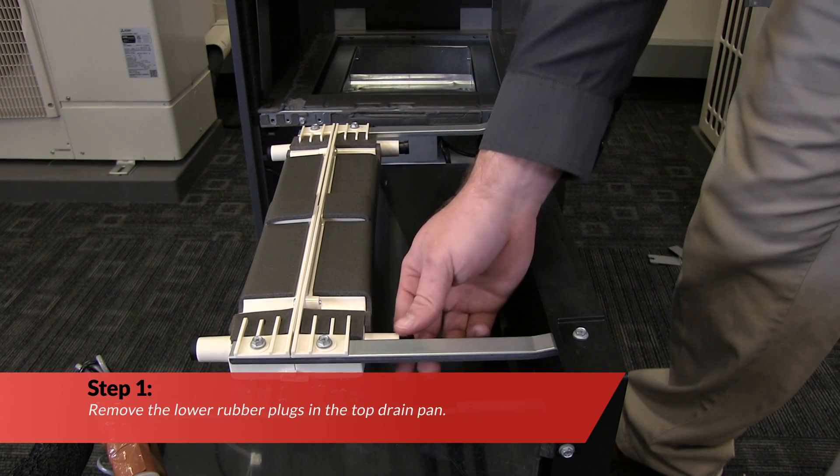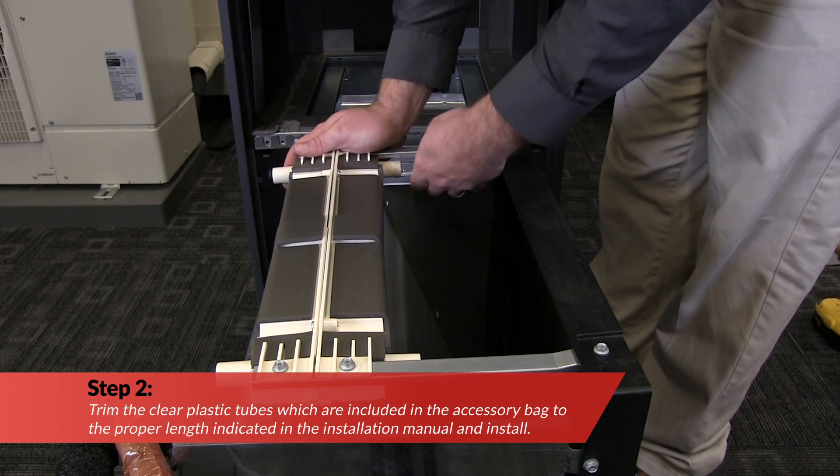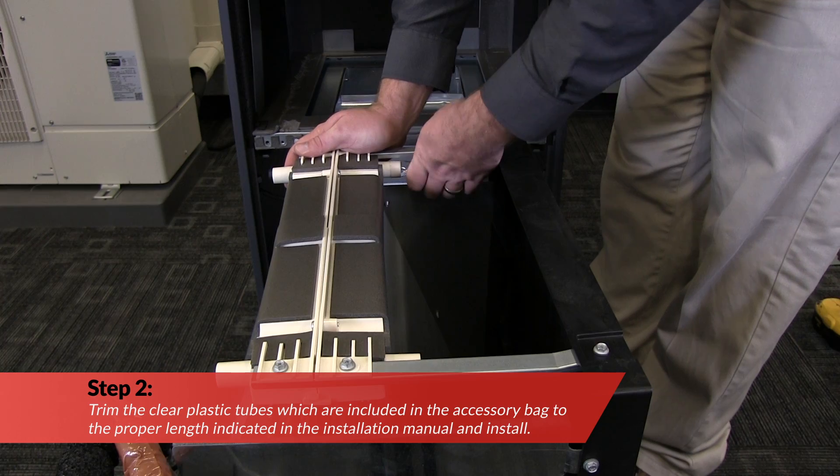First, remove the lower rubber plugs in the top drain pan. Next, install the clear plastic tubes which are included in the accessory bag.